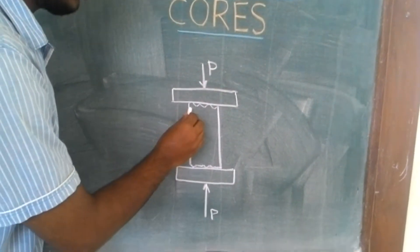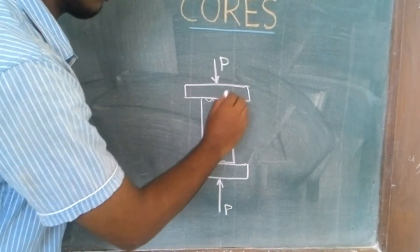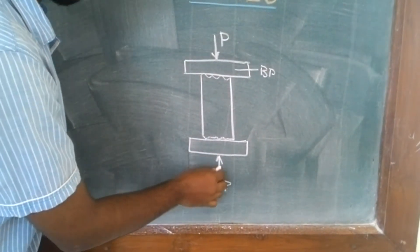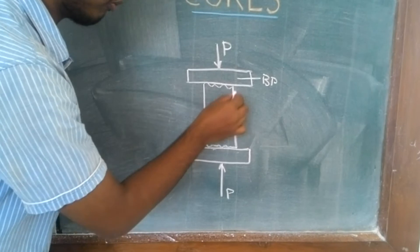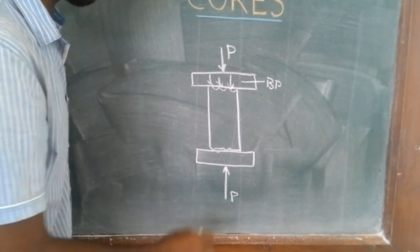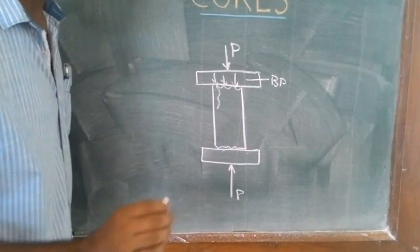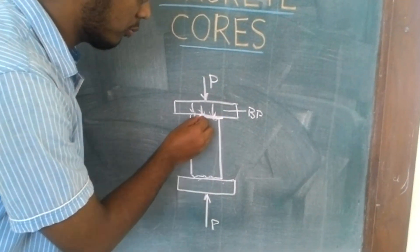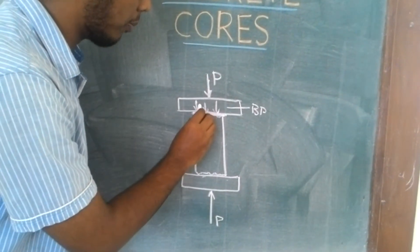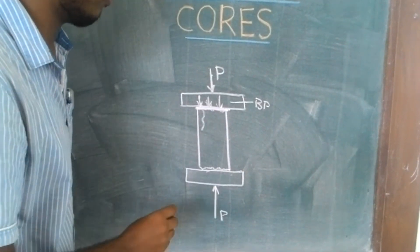If the ends of a concrete core are undulated, as shown in this figure — of course this is an exaggerated view — then on application of load using the bearing aid on both ends, the load which is supposed to be applied as uniform load is converted into a series of point loads. This causes the concrete cylinder to crack in an irregular manner and thus you obtain erroneous results. Capping of concrete is done to ensure a smooth bearing surface so that the applied load is converted into a properly uniformly distributed load, so that we get the perfect test results for the strength of the concrete cylinder.